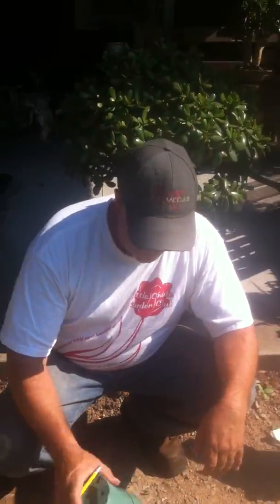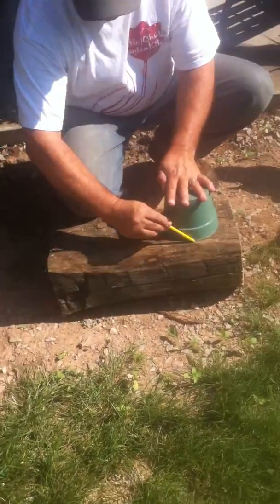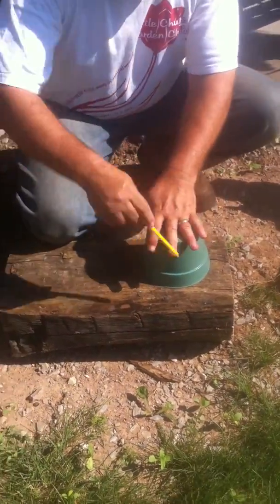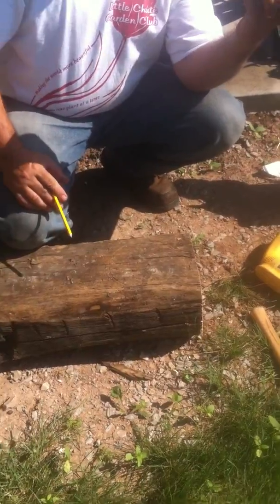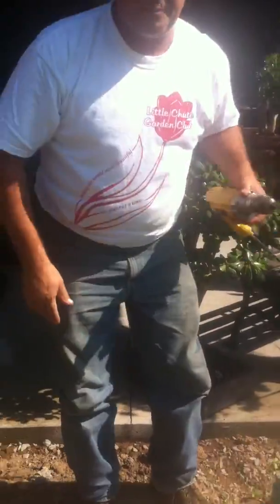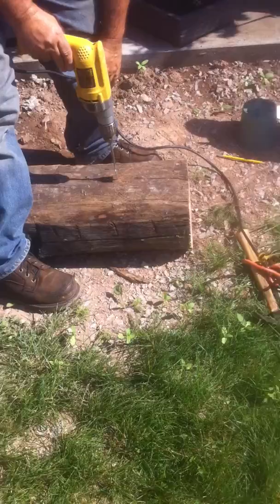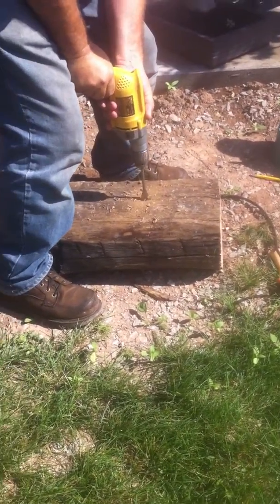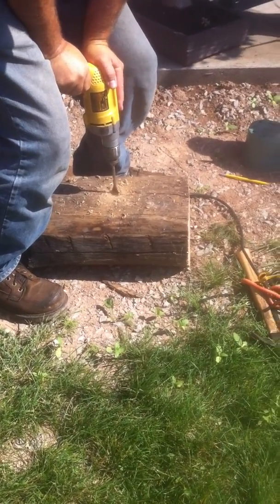We've got a block of wood and we need to make a hole in it. I'm going to take a six-inch pot and draw a line around that. What I'm shooting for is to get a hole in this block of wood about the size of this pot. I'm going to do it the old-fashioned way — if anybody has a better way to do this, please let me know. I'm going to start by drilling a hole right here, down about five or six inches or so.